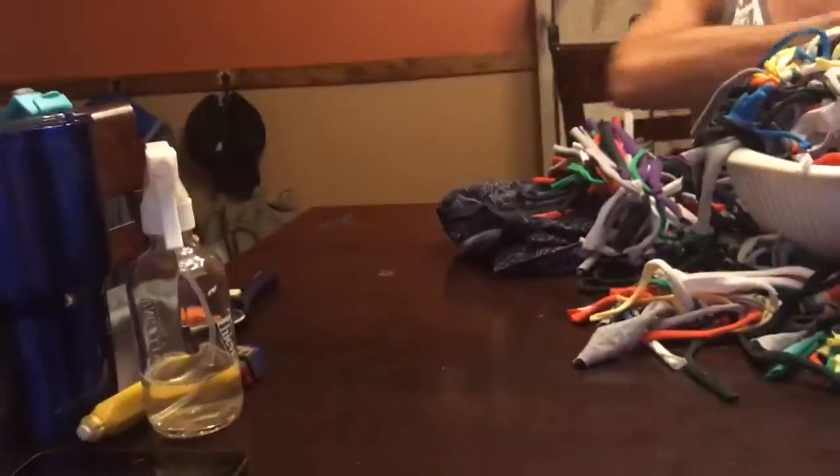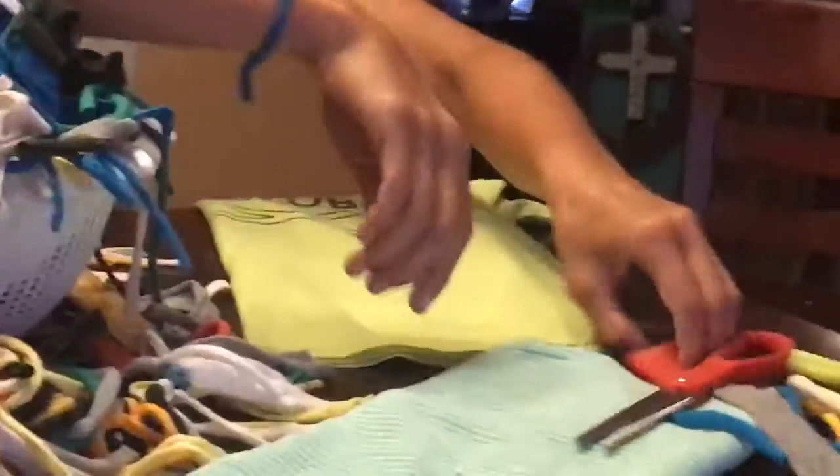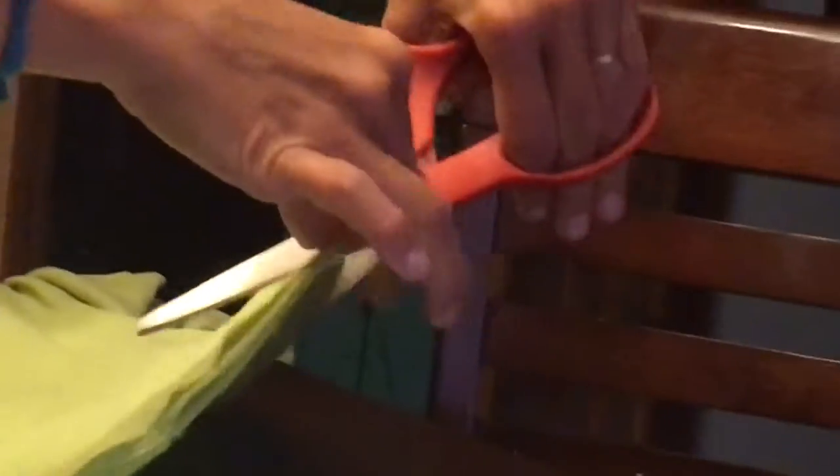To make this, first take an old t-shirt and a pair of scissors. Step one: fold the t-shirt in half like this. Take your scissors — there is no exact science with this, so just cut all the way across.